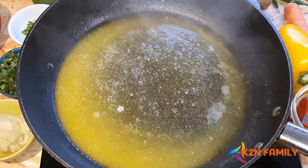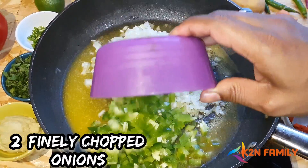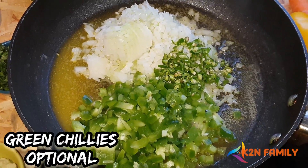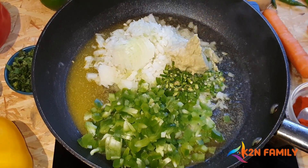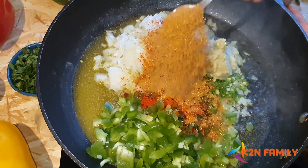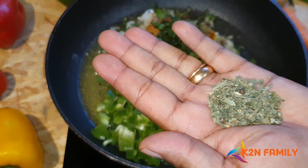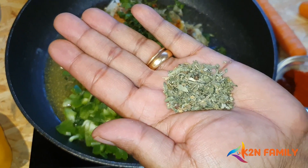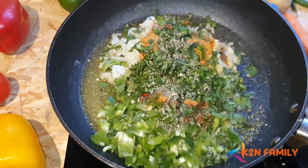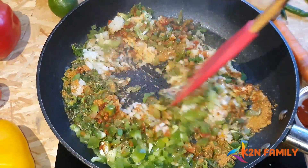Be generous with the butter. Now add 2 medium finely chopped onions, finely chopped capsicum, and finely chopped green chillies — chillies are optional. Add 1.5 tablespoons of ginger-garlic paste, 1.5 teaspoons of red chilli powder, and 3 tablespoons of Pav Bhaji Masala. This masala is my top secret ingredient — just crush it and add it for an enhanced, very good flavour. Mix all together and roast for about 3 to 4 minutes.